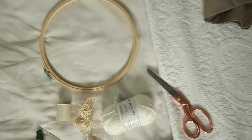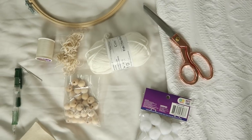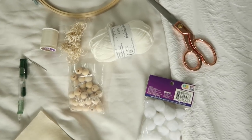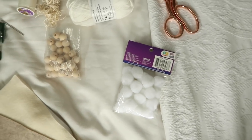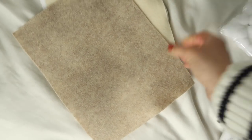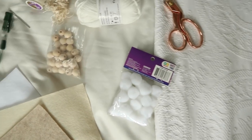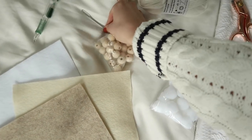This is one of those thrift projects that doesn't have to be just for thrifting. For this mobile you're going to need an embroidery hoop, some different types of embroidery string, puff balls or wood balls, different colored felt, scissors, and different size needles.